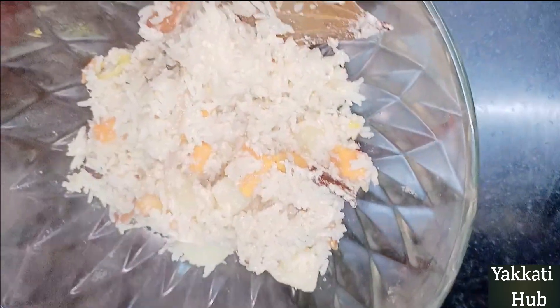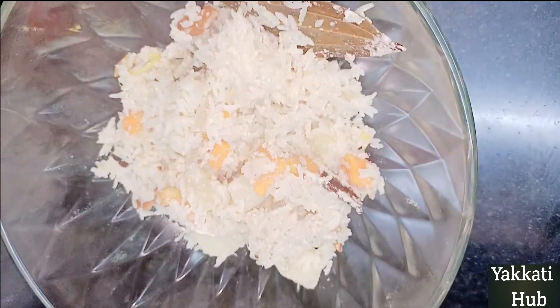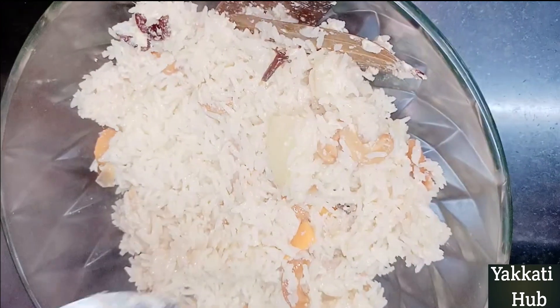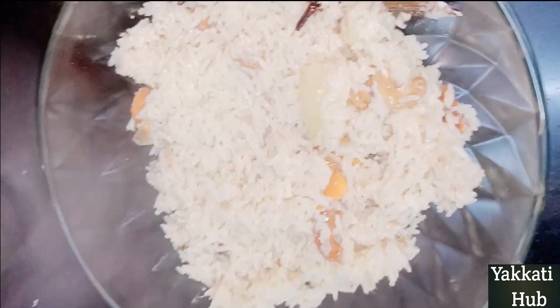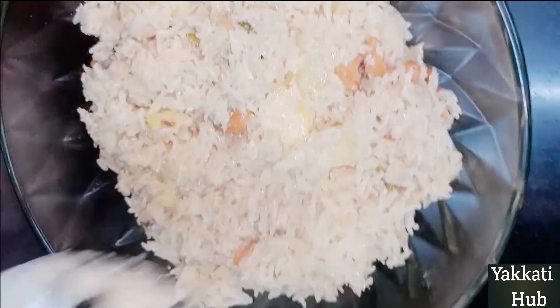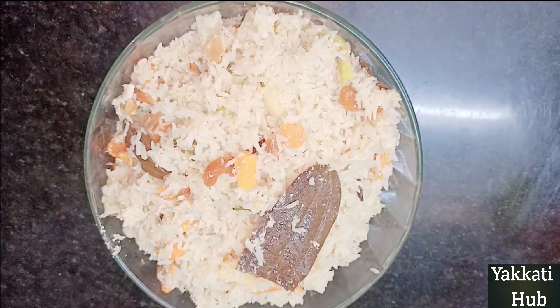If you want to add some vegetables, you can add vegetables — spicy, chicken, mutton, gravy — and the best combination of vegetables.